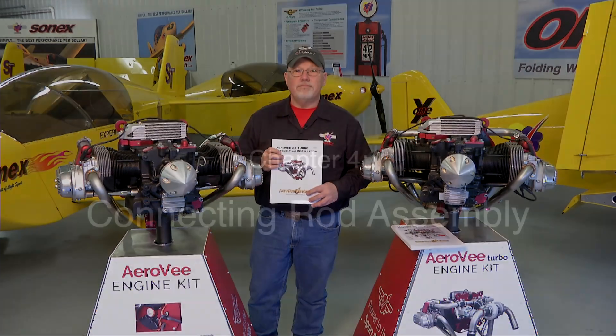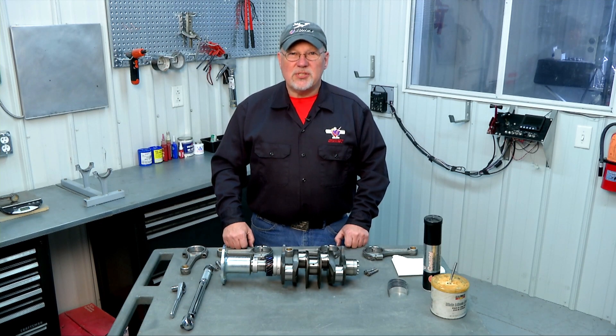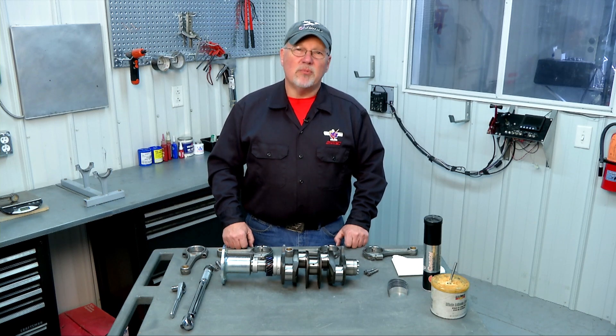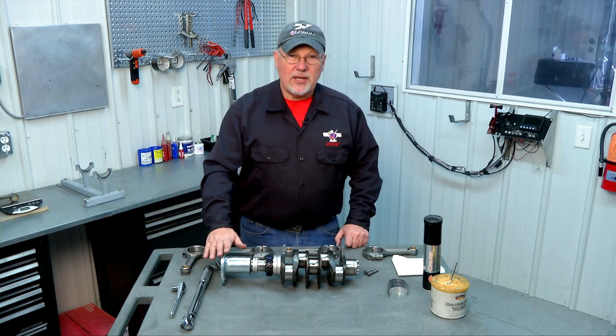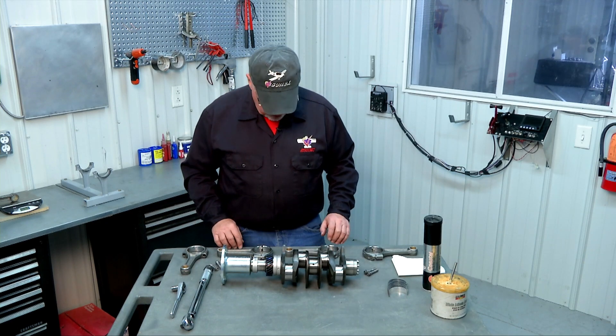We hope you enjoy the video series and putting together your AeroV engine, and we look forward to seeing your airplane flying. In this segment we are going to assemble our connecting rods onto our previously assembled crankshaft. Here's our crankshaft that we assembled in the previous segments, and here are the parts we're going to use.